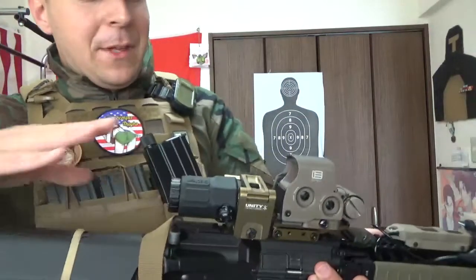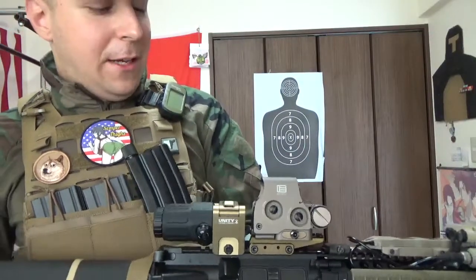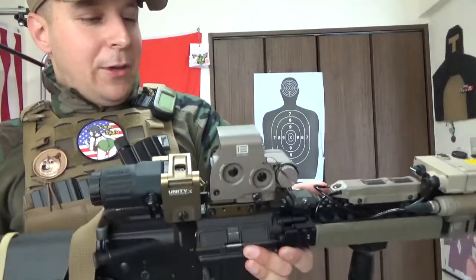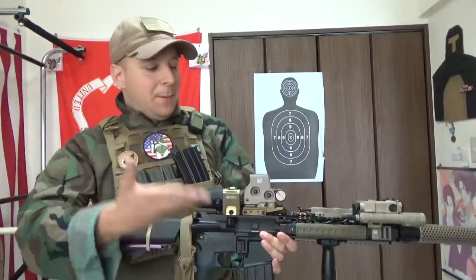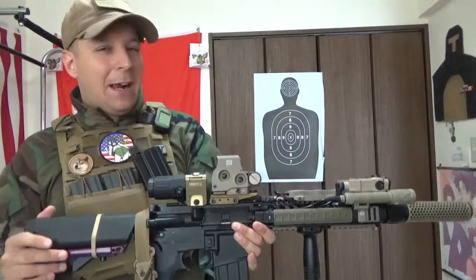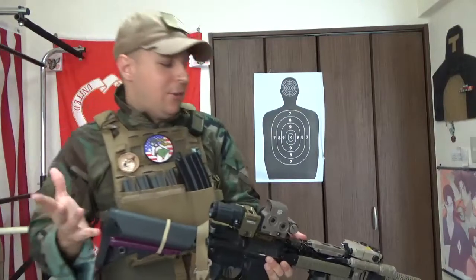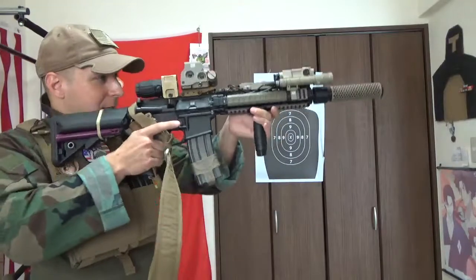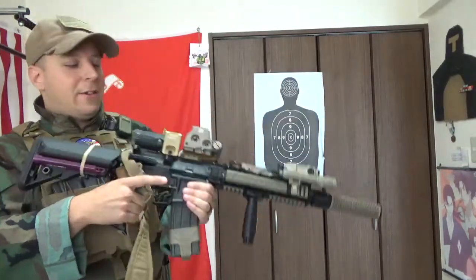We're looking at the EOTech G33, and of equal significance, the Unity risers being used with our EOTech EXPS 3-TAC-0. What we basically got going on is we're lifting these items up off the rifle. This covers a sort of interesting niche that I particularly care for, which is being able to have unlimited eye relief. So you can get your EOTech going with your holographic sight easily accessible.